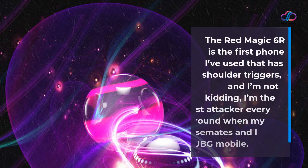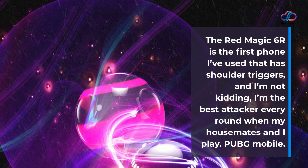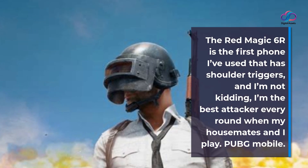The Red Magic 6R is the first phone I've used that has shoulder triggers, and I'm not kidding — I'm the best attacker every round when my housemates and I play.